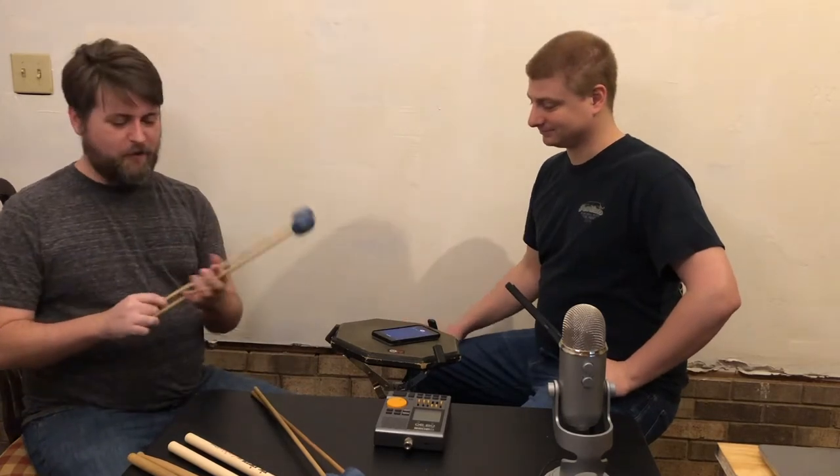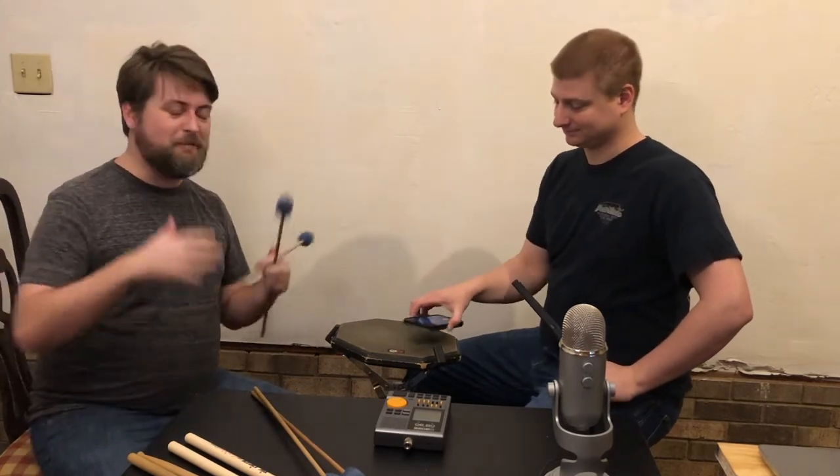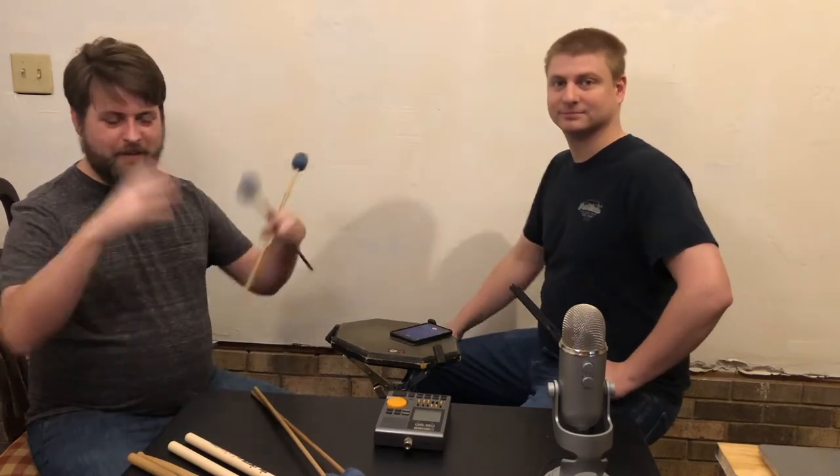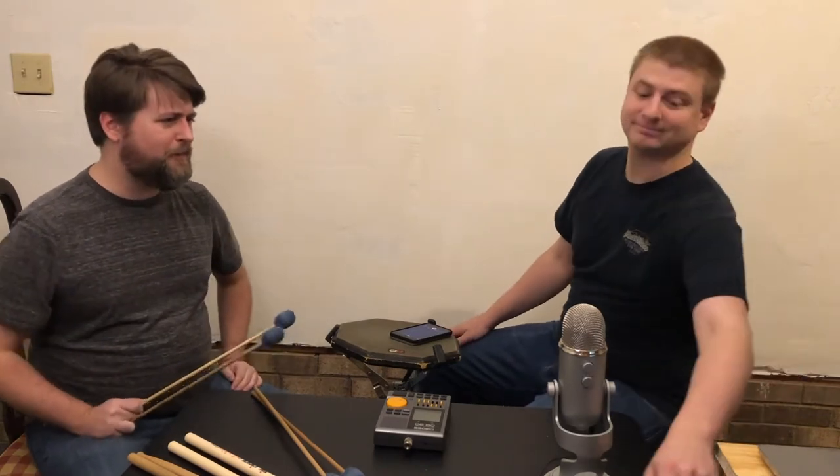First, a little bit about who Stevens was. Stevens is a guy named Lee Howard Stevens — look him up, he's a great marimba player, still alive today, still doing all sorts of great marimba stuff. He invented a grip about 30 or 40 years ago, back in the late 70s, early 80s. That was a variation on a much older grip called the Musser grip.